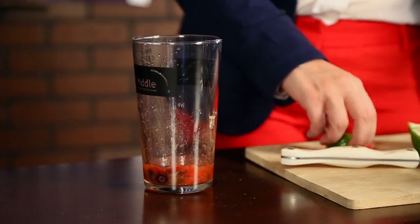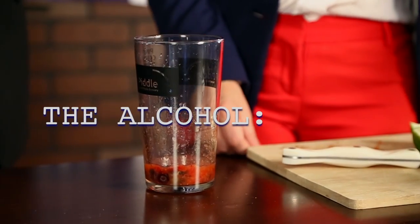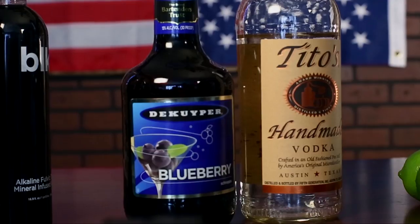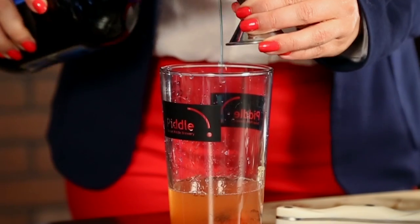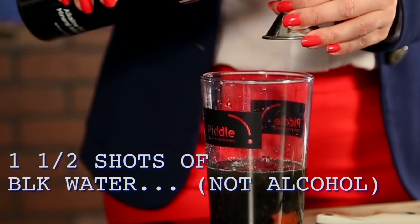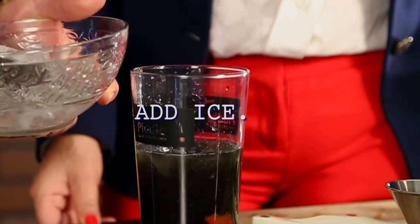Now we're going to pour the alcohol. Cover that — we're going to shake this. Shake with your right hand, but hold a rock in your left.